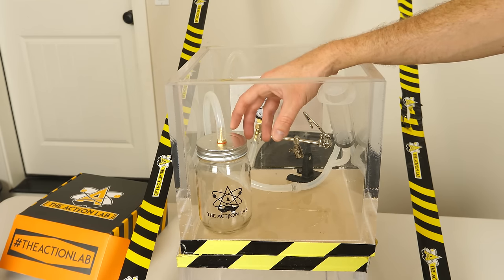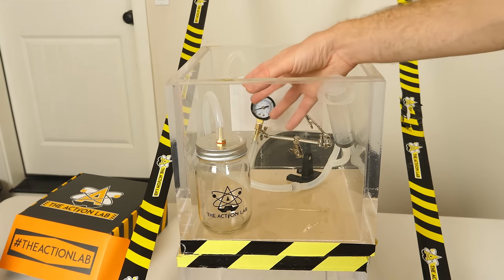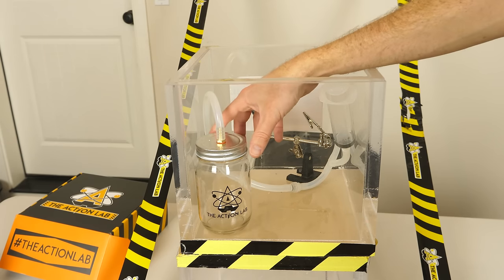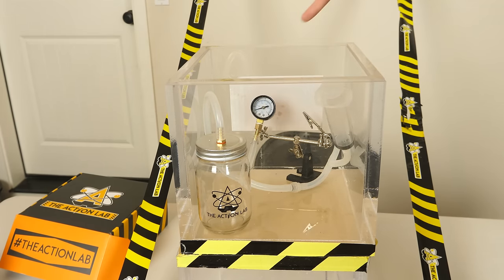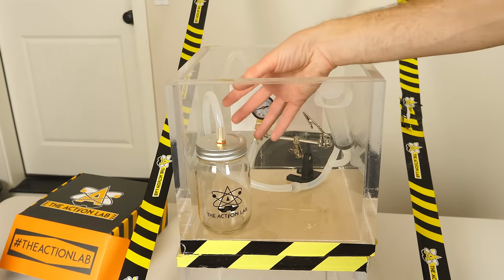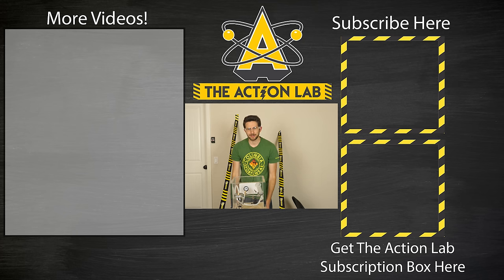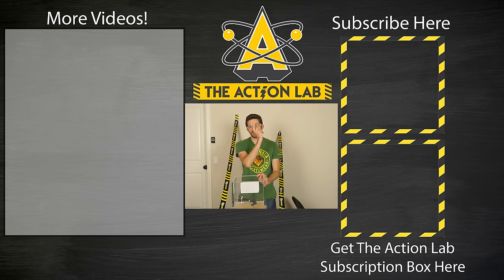Ultimately nothing really explodes because once it's under vacuum this vacuum chamber has the least amount of force on it. Right now when this vacuum chamber is under vacuum in the atmosphere it has 14.7 pounds per square inch pressing on it, but once you remove the pressure from the chamber it essentially has no pressure on it. Head over to actionlab.com now to get your hands on the first Action Lab subscription box. Thanks for watching another episode of the Action Lab — if you haven't subscribed yet hit that subscribe button and hit the bell to be notified when my latest video's out.